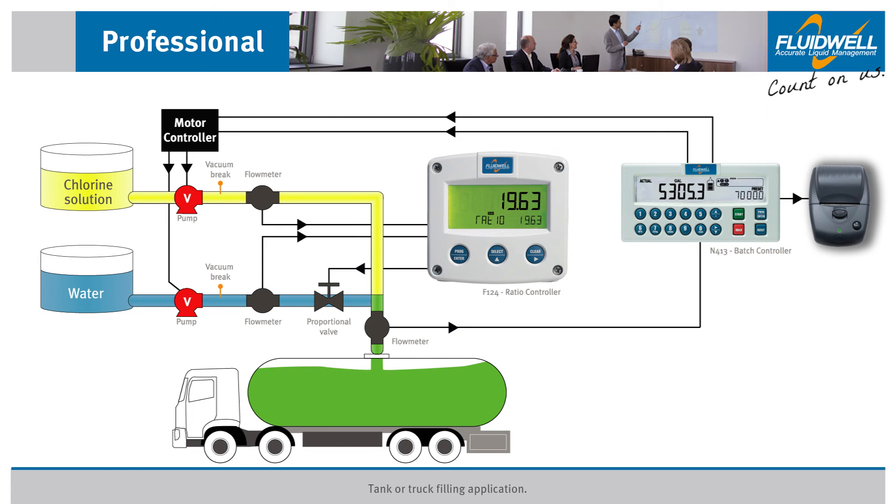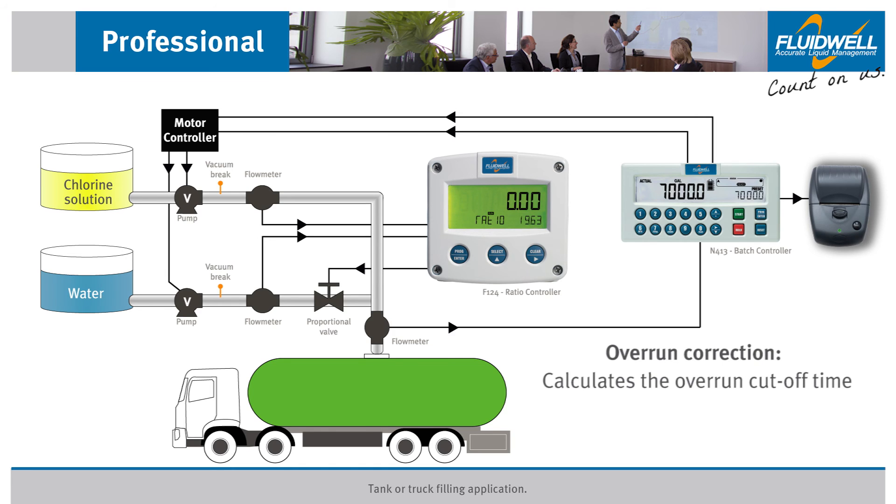Just before the truck is filled and the batch is complete, the Fluidwell batch controller turns off its relays and deactivates the pumps. This is done by using its self-learning overrun correction, acknowledging past inaccuracies of running this batch. This activates the vacuum brakes and the fluid remaining in the system which has already passed the pumps can drain into the truck. As the last flow drains into the truck, the full 7,000 gallons have been accurately dispensed. The batch controller knows from past batches that an overrun was expected and automatically calculated the overrun cutoff time, turning off the relays just early enough that this excess flow would be counted in the batch process.